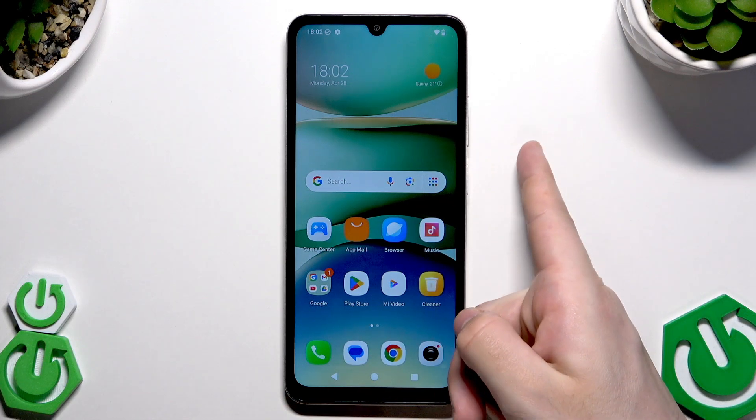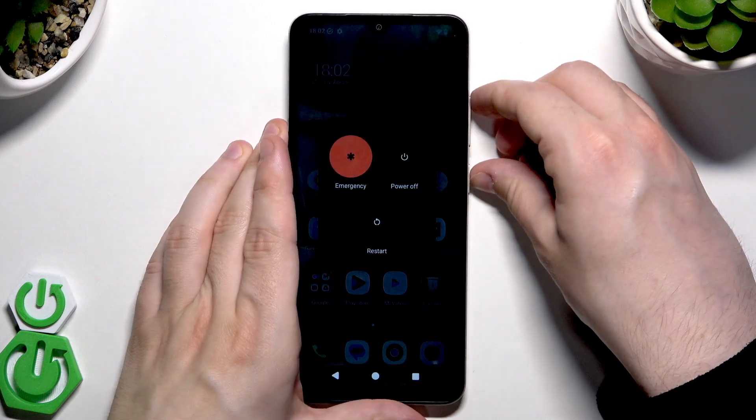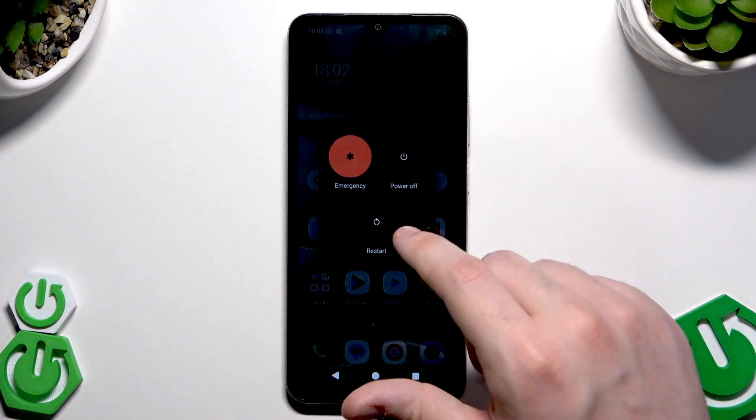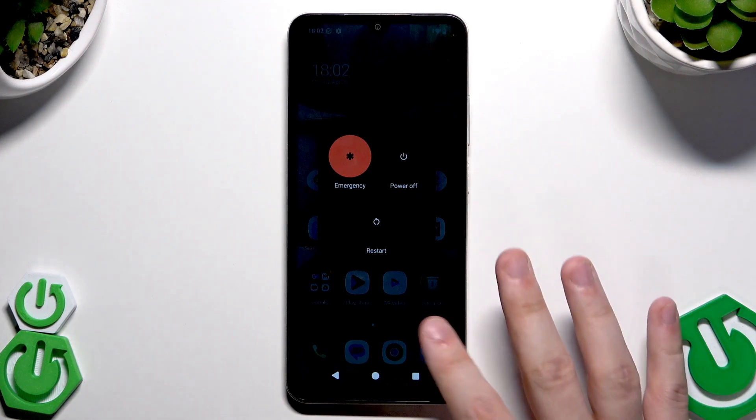To do it, we need to first tap the power button and the volume up button to launch the power menu, just like that. Now all you need to do is tap restart, then your screen will go black and within a few seconds the phone will automatically turn on again and be ready to use.